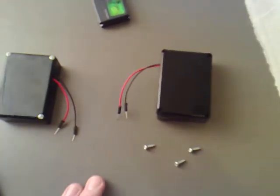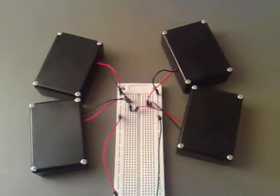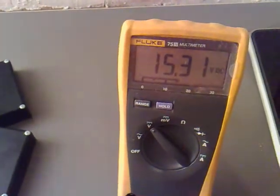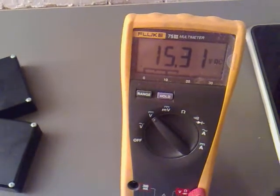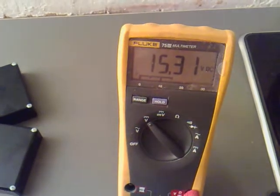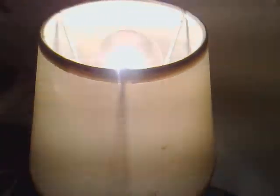I'm going to continue to do the other three. I've got all the batteries done now. I've put them in series and hooked them up to my multimeter, and it looks like we're getting a good 15.3 volts. So what I'm going to do now is hook it up to the inverter and see if we can power this bulb off it.